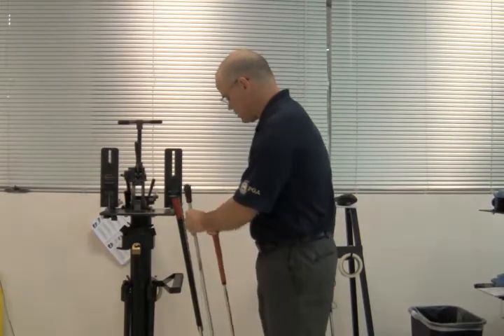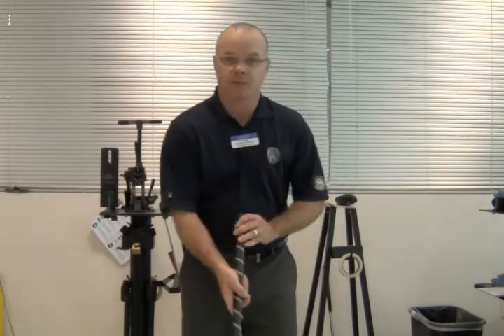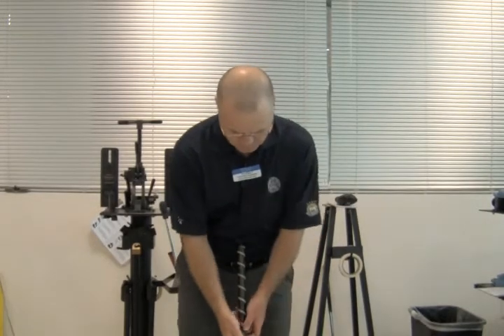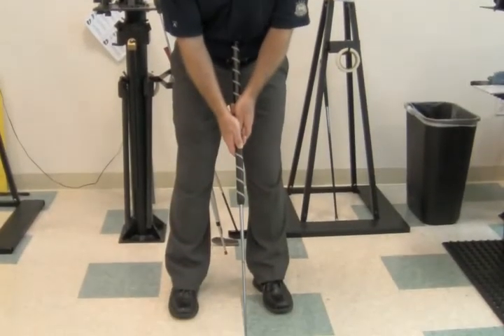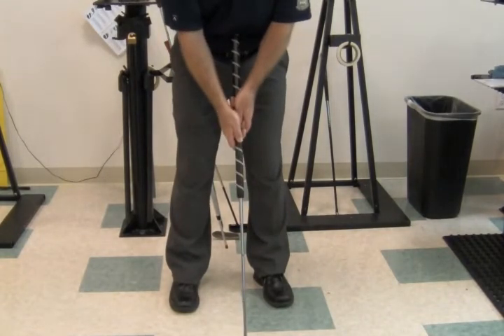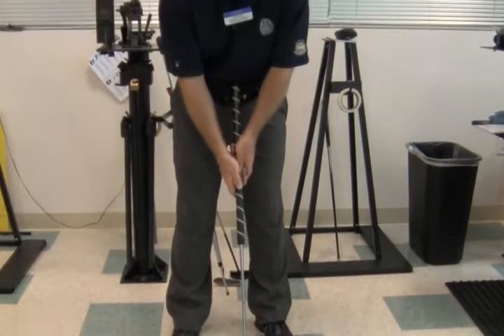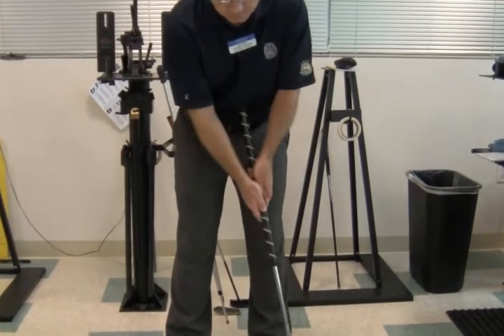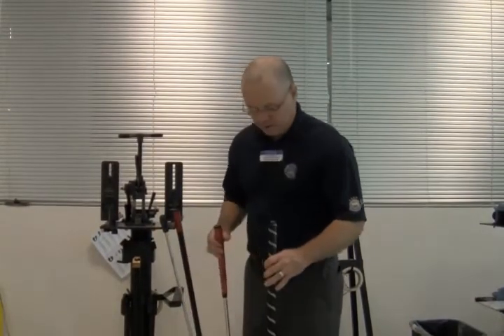I have a couple of belly putters off to the side here that would fit me pretty well. So there we go — this would be the length of a belly putter that I would need. Again, it's going to create that nice pendulum stroke, keep it anchored to your belly. Most people are anchoring it maybe just a little bit to the side of their belly button, and for a lot of people it will really help them with their putting.